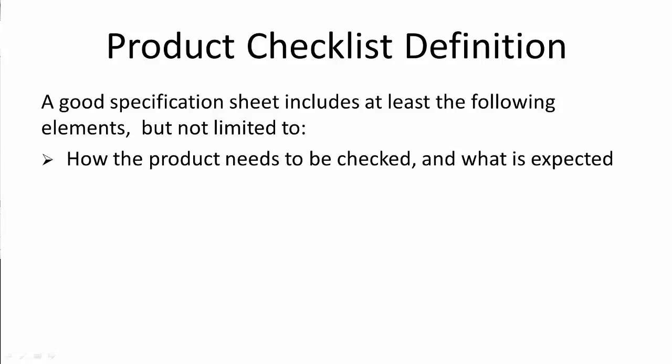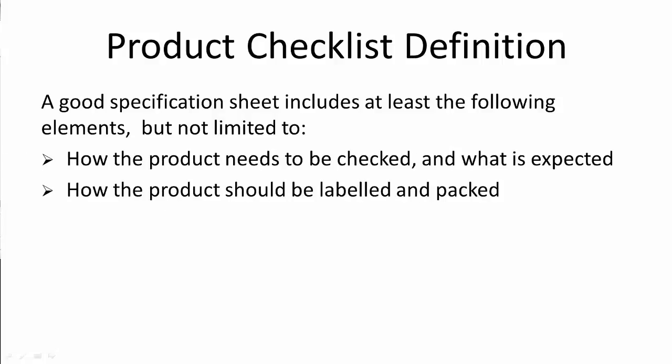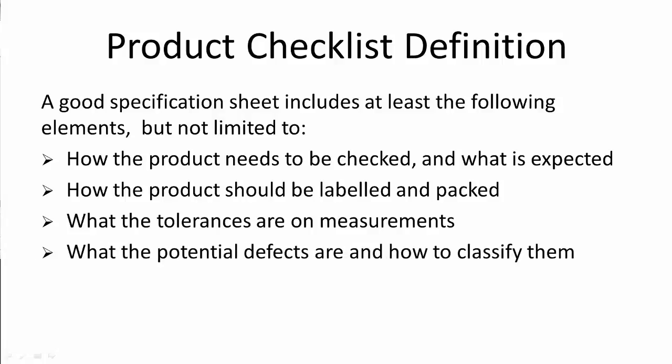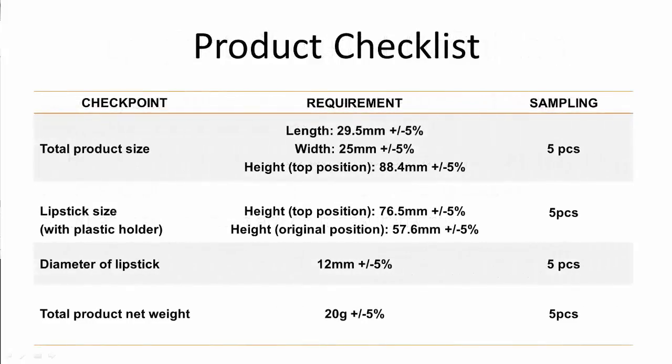The specification sheet should cover: how the product needs to be checked and what is expected, how the product should be labelled and packed, what the tolerances are on measurements, and what the potential defects are and how to classify them. Here is an extract from a product specification sheet that shows a checklist with specific requirements and sampling rates.